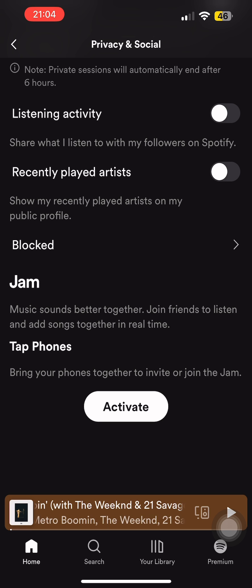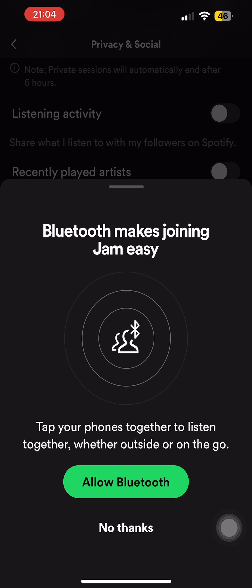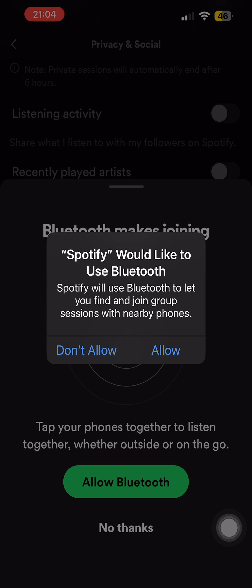After tapping Activate, you'll need to allow Bluetooth on your mobile device. Simply tap on the option of Allow Bluetooth, and then tap Allow again to confirm.